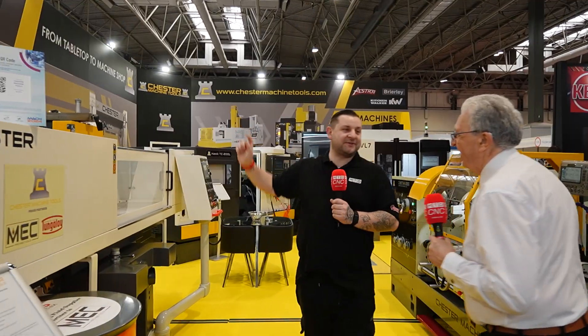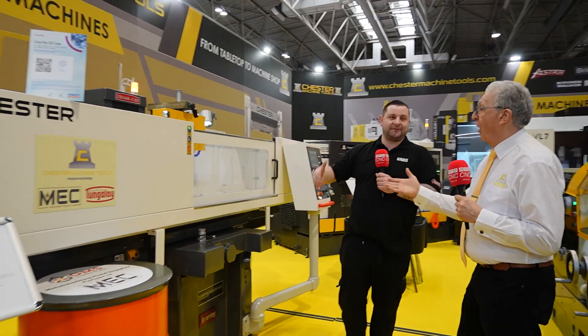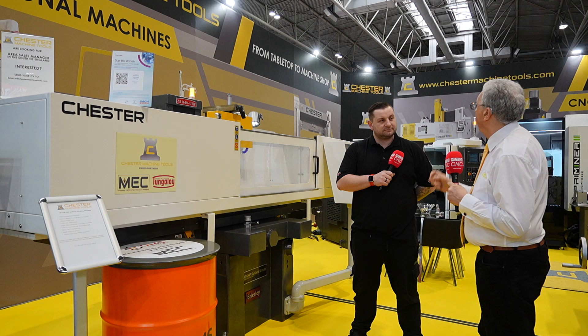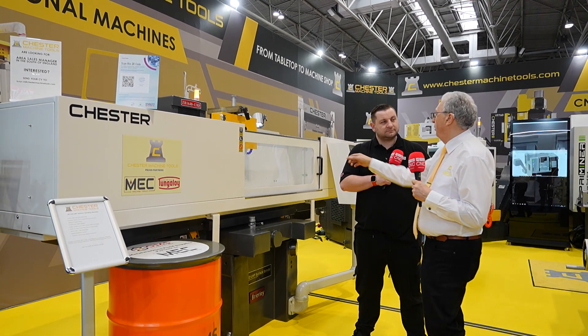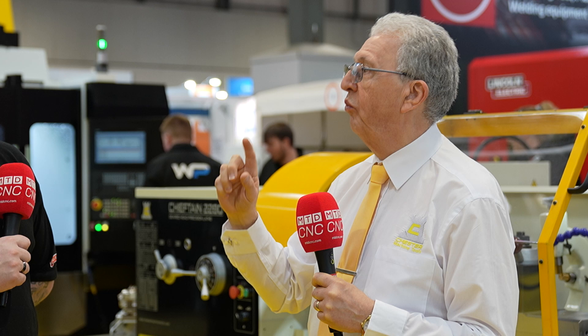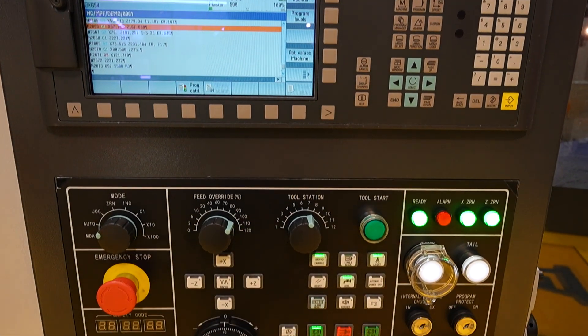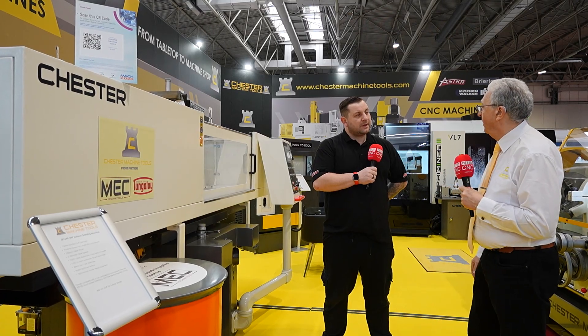Moving on to the surface grinder — this is a brand new machine, literally only came into the warehouse about two months ago. It's our new UHP range — ultra high precision — the 1640, so you've got a 1-meter table, 400mm cross. It has ball screws on the Z-axis and the wide axis with servo motors, so you've got control of both axes. Using the touch screen control, you can set limits for rough grinding and then do incremental steps down for fine grinding.